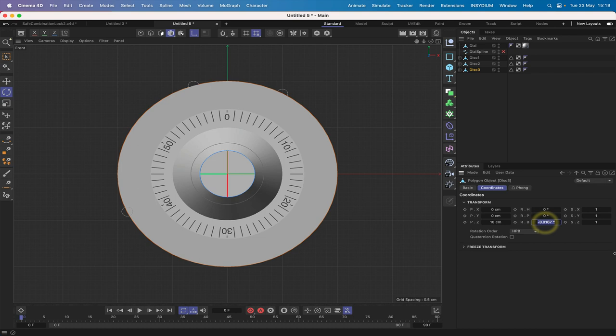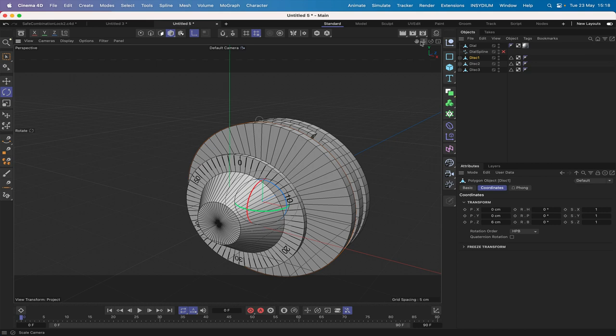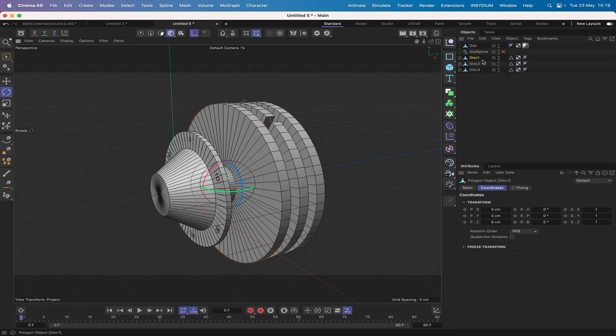After zeroing out the axes manually, there may be slight fractional offsets but not enough to worry about. That's a frustration — it would be ideal if Cinema 4D allowed you to move axes independently in axis mode without moving the model. Hopefully Maxon will sort that out. We can come out of axis mode now and the discs are ready to go.